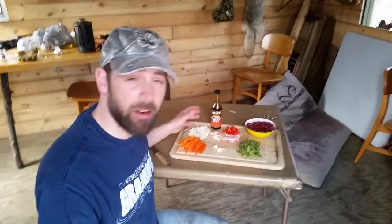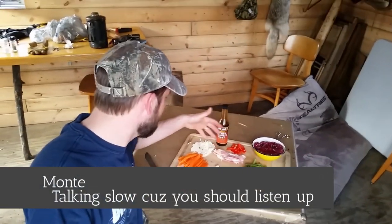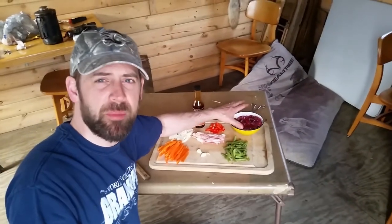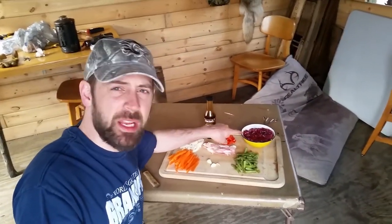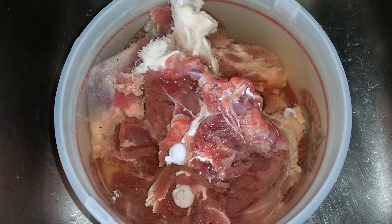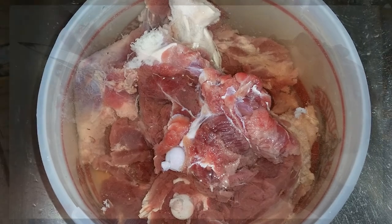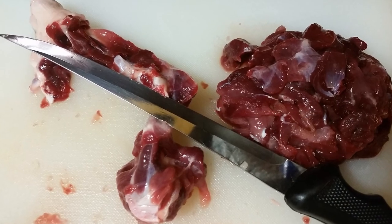Okay, here are the ingredients. We got some bacon to get things started. We got the beaver meat. With the meat, I soaked it in salt water for two days to draw out the blood, and then I put a little bit of seasoning on it for a few hours.